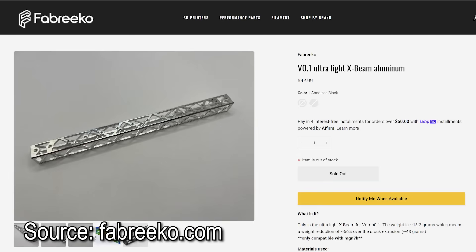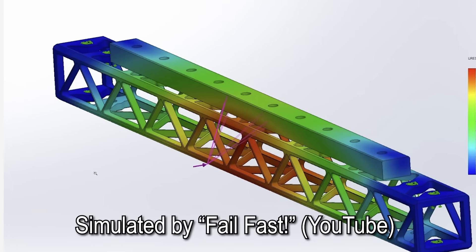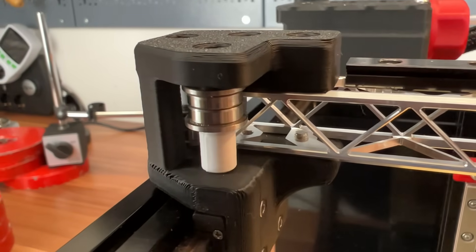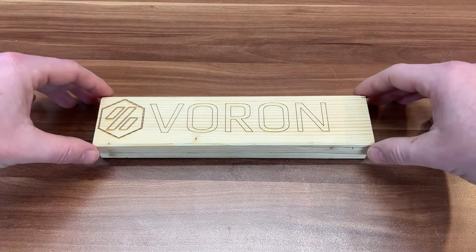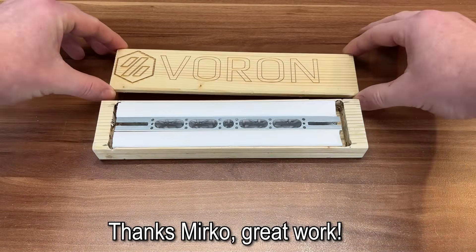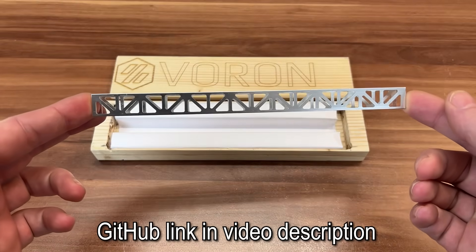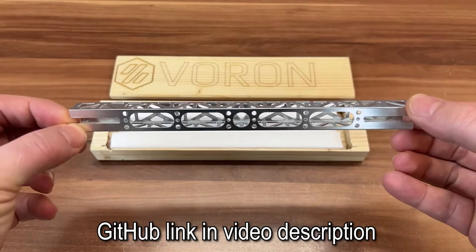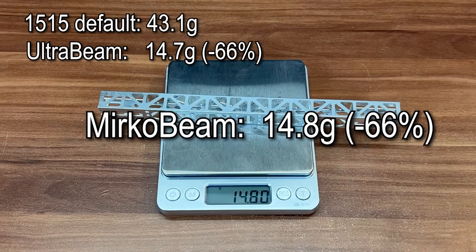A temporary deflection of 0.05mm at 1000mm/s² acceleration with the default Mini Afterburner is stated, though more about the boundary conditions of the FEA simulation is not officially provided. You need to print modified joints for this version and the assembly is straightforward. A short note: there are a lot of people working on and selling beams like this, but I needed to focus on a reasonable number of test samples — otherwise the efforts for this video would have exploded without really adding much valuable information.